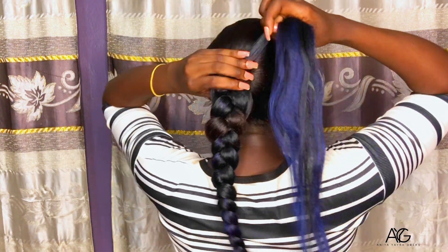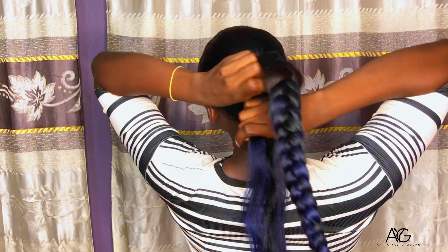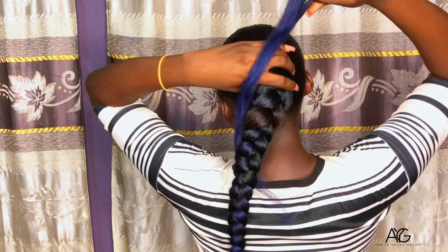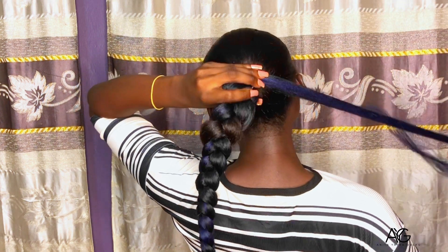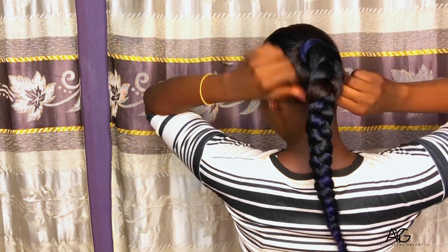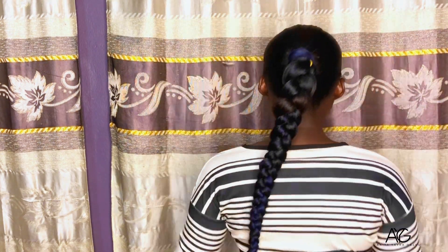We'll continue braiding to get to the top. Now that I'm done braiding the ponytail, I'm going to take the extra strand I left out and wrap it around to cover the base of the hair. And here it is — all the way down.